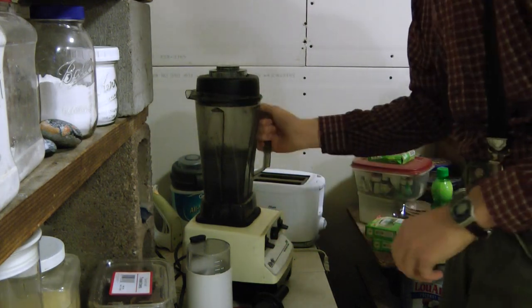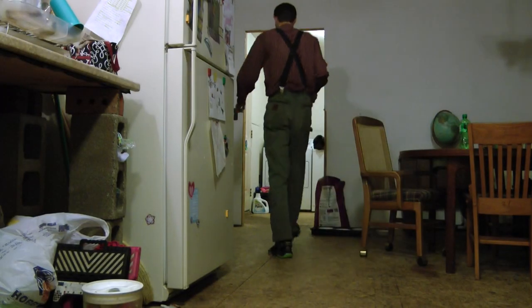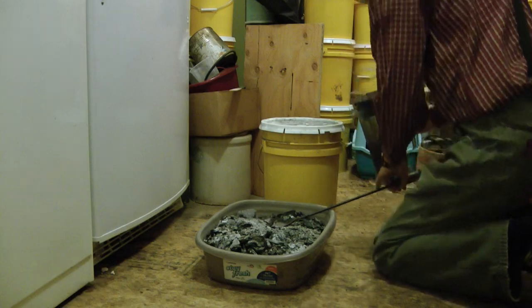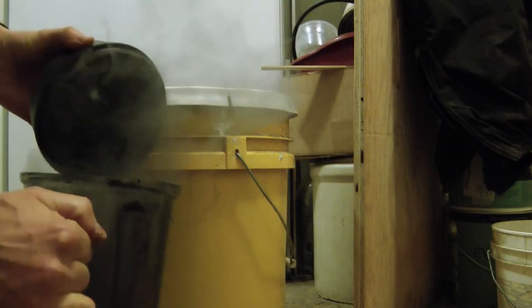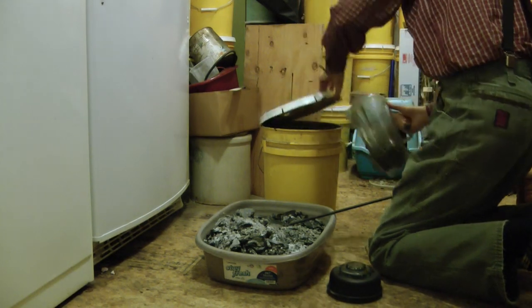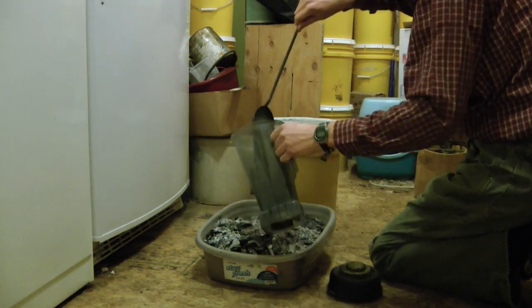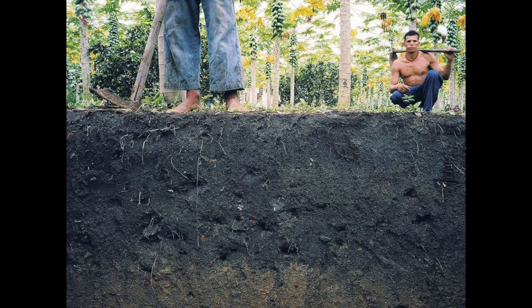I wanted more granular little pieces — powder would be best. So I screened the ash and the char from the wood stove to separate them so I could grind up just the char. After a couple weeks of doing that, I realized I was wasting time by screening out the ash, since I was planning on adding both to my garden beds anyway. So I decided to just blend them up together. This is my current method, and it saves quite a bit of time, especially for cleanup.